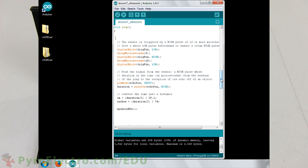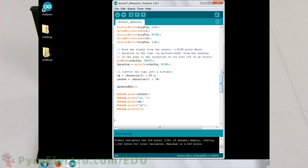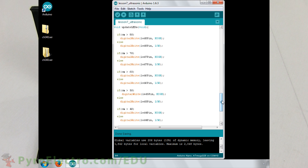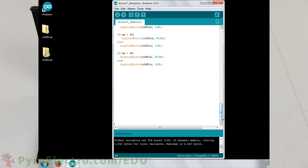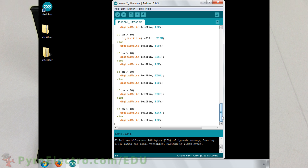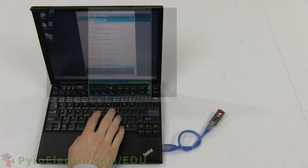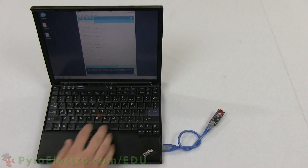In addition, we will also output the distance detected in inches and centimeters to our laptop. The updateLEDs function is simply 8 if-else statements that check to see if the distance is greater than the threshold in centimeters for that LED. And with that, the Arduino program is complete. Give it a compile and upload it to the Arduino Nano.